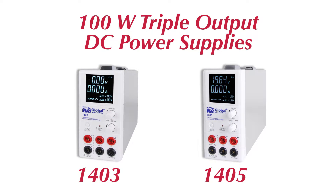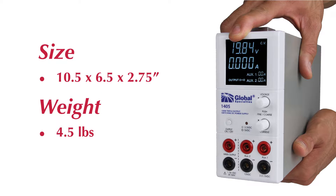Introducing two new power supplies now added to the Global Specialties Test Equipment line: the 1403 and 1405 triple output DC power supplies. Small and lightweight, these power supplies will not take up space in your classroom or lab.